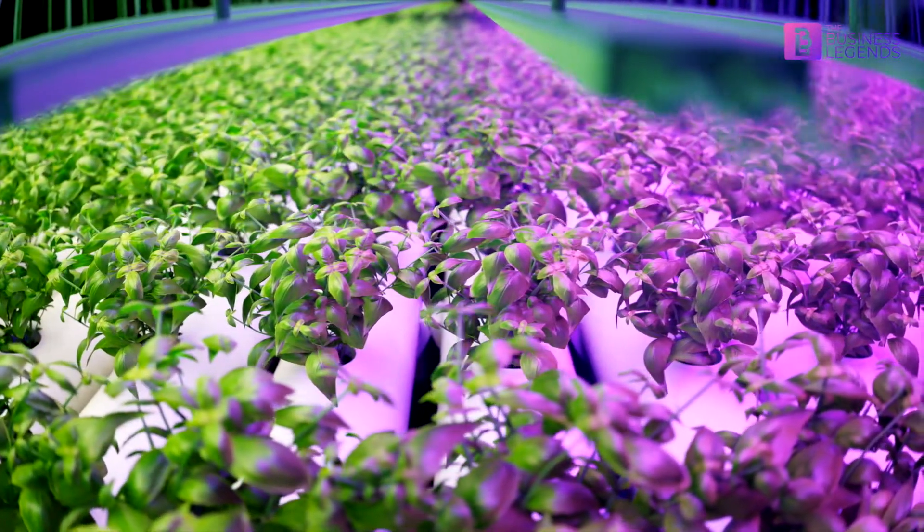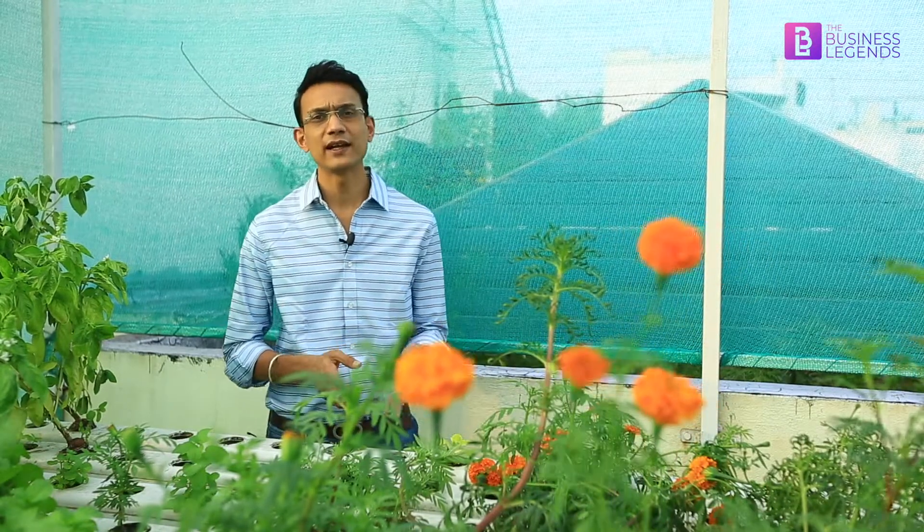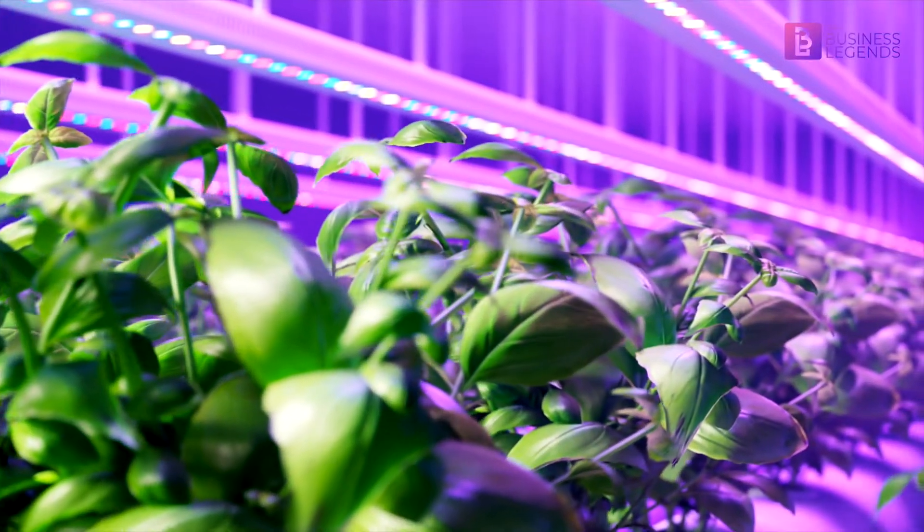Hydroponic farming can be established in homes for both self-consumption and commercial purposes — it's a viable business option with a higher return on investment. For an indoor system we use LED lights to provide supplemental and artificial light instead of sunlight. For example, an 18-watt regular LED Philips light costs around 250 to 300 rupees, and a 36-watt LED light costs around 500 rupees. You would need around 8 to 9 of those 36-watt LED tube lights for a 240-planter system.